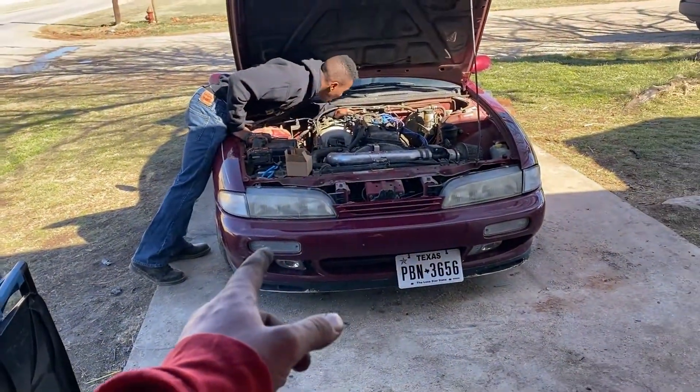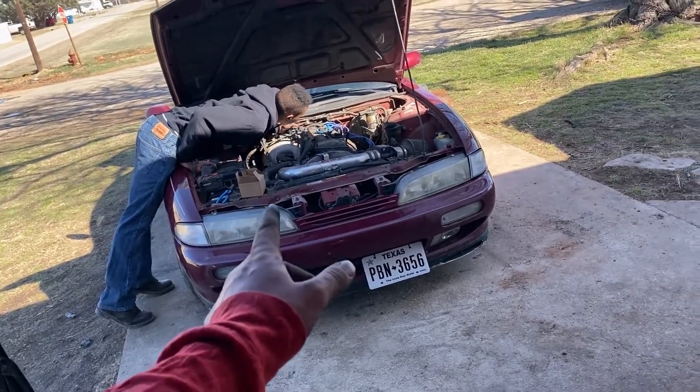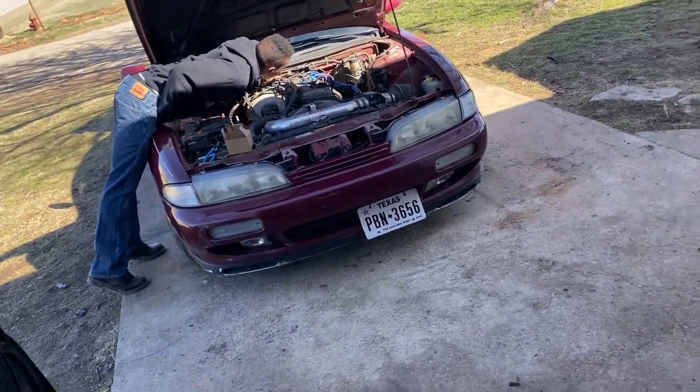Got this fuel cell, about to go in there. He's taking the fuel rail off right now so we can put the regulator on.